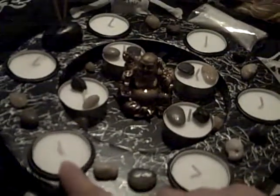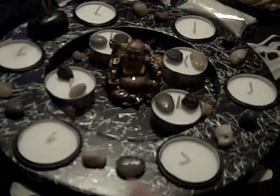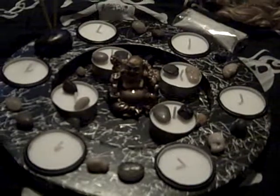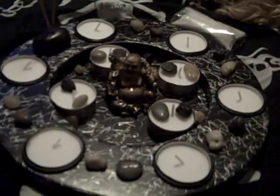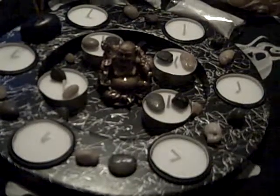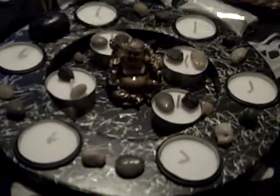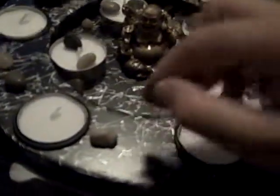Tea lights are really cheap — you could purchase like 200 of them for a dollar ninety-nine. My son is talking to me, I'm sorry. It came with the stones — look at this.